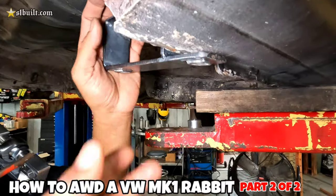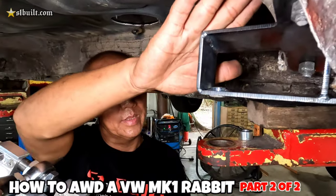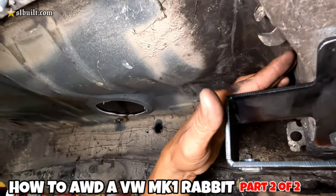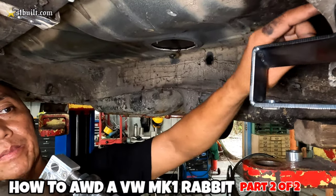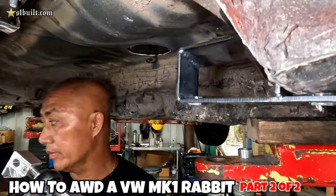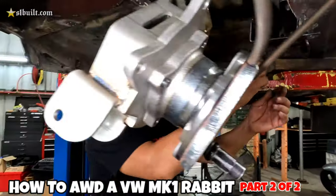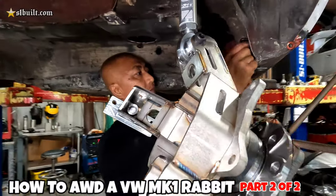The next step is to build the little support going from here to here, then weld the nut onto that part, screw it up, and mirror the exact same thing on the other side. We've started on the other side. The Rabbit is on its way.